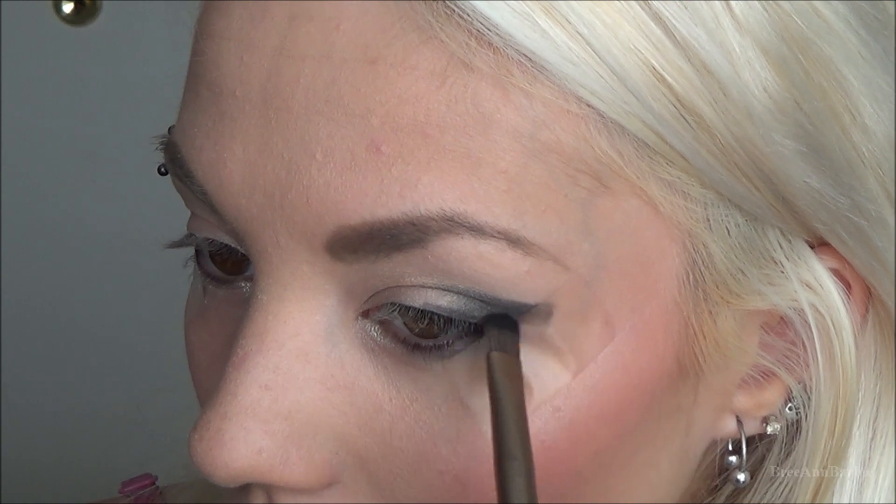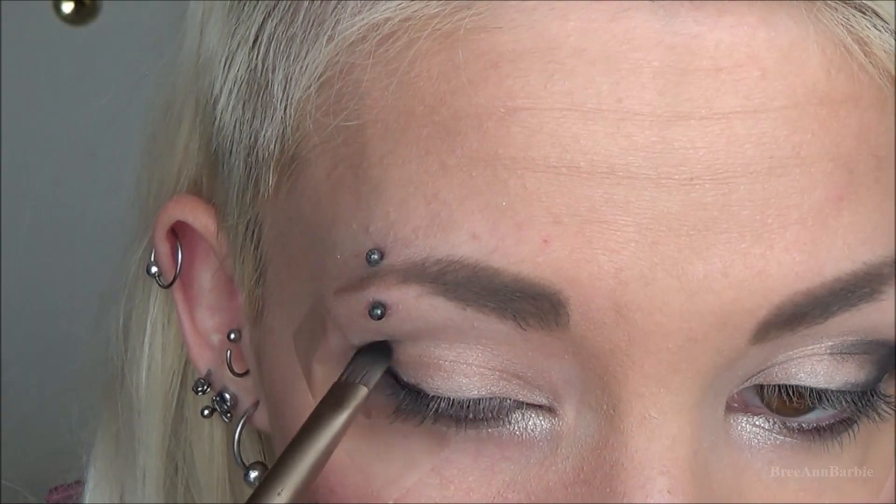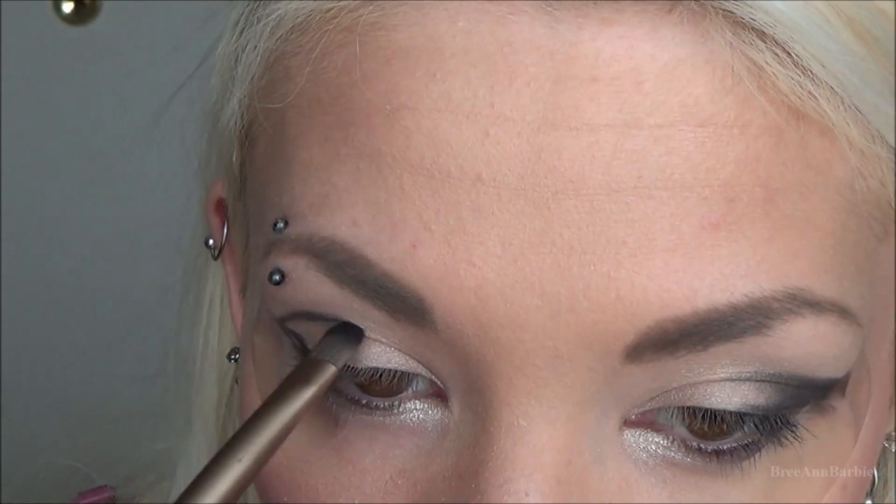Then filling that in as I go, keeping it mainly focused on the outer part of my eye. You're just gonna want to do the same thing on the other eye as well.